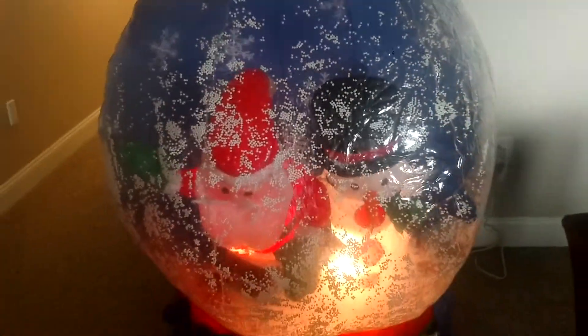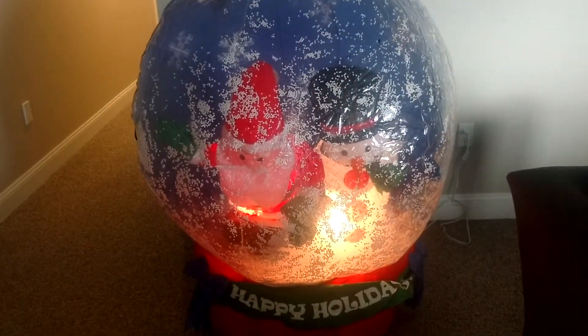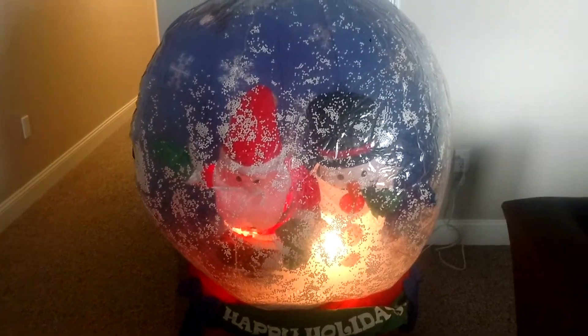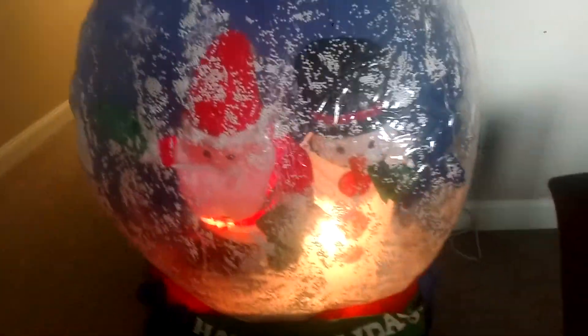I'm trying to get these characters back so you can actually see them. As you can see, it features a Santa and a snowman. They're kind of leaning forward because there's usually a string that attaches to the characters to hold them up a little bit better. You can clearly tell that that's kind of misplaced.